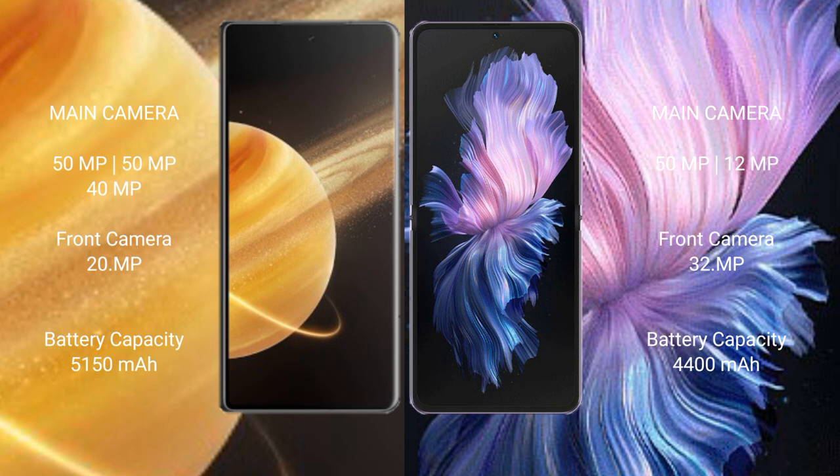Honor Magic V3 has a 5000mAh battery with 66W fast charging support. Vivo X Flip has a 4,400mAh battery with 44W fast charging support.